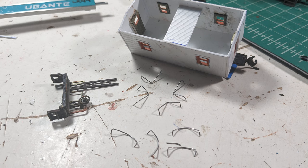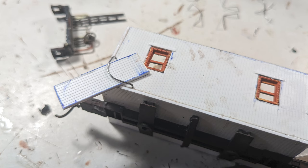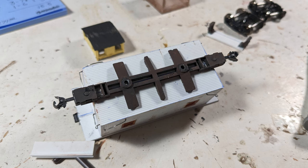Since the original caboose had grab irons, I decided to up the game and do them all correctly. I made them from 22-thou stainless steel wire bent with some needle-nose pliers. It went pretty fast, and I suggest experimenting with it yourself if you need more grab irons and don't want to buy more. Using a piece of scrap styrene as a spacer, I glued them onto the body with CA glue. I then salvaged the original end frame using an X-Acto chisel blade and glued it onto the bottom of the new caboose.